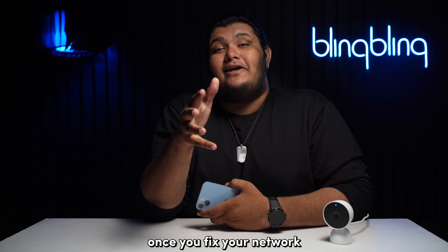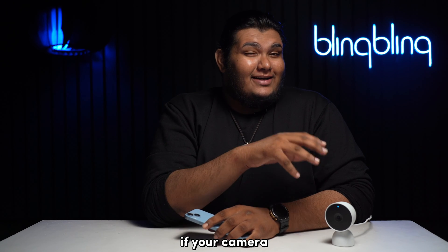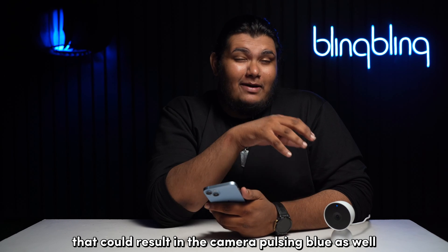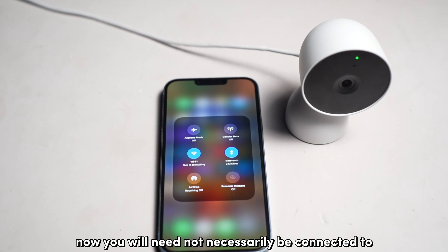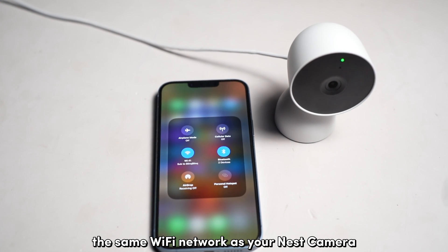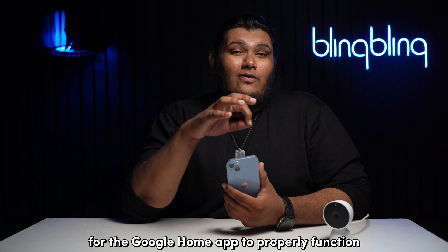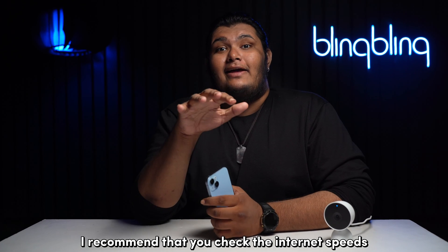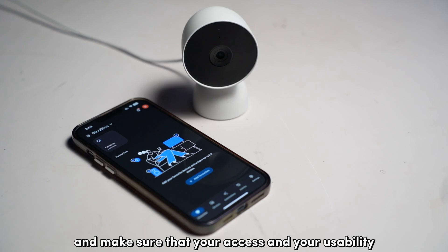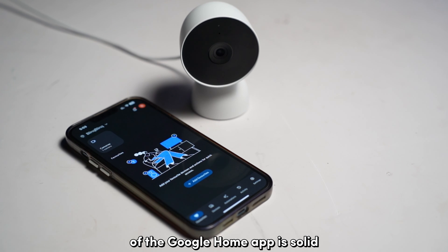Once you fix your network, also take a look at your Google Home app. If your camera is having trouble connecting to your Google Home app, that could result in the camera pulsing blue as well. You don't necessarily need to be connected to the same Wi-Fi network as your Nest camera, but you will still need solid internet access for the Google Home app to properly function. Check the internet speeds of your network from your phone and make sure that your usage of the Google Home app is solid.